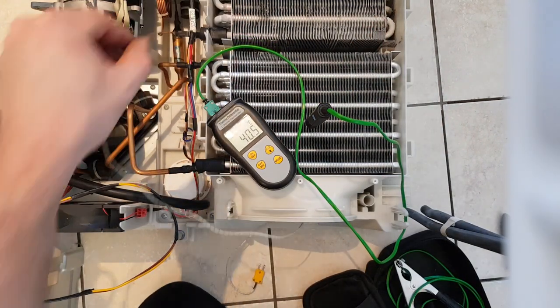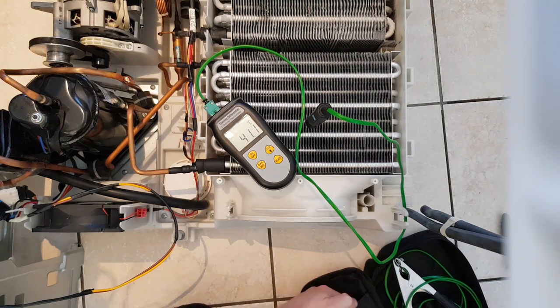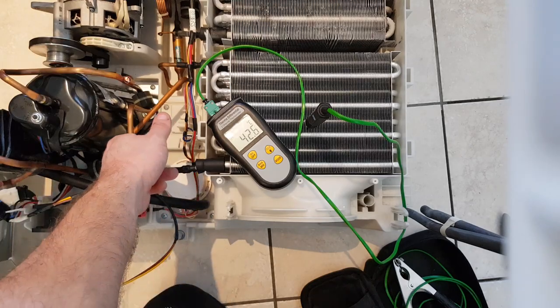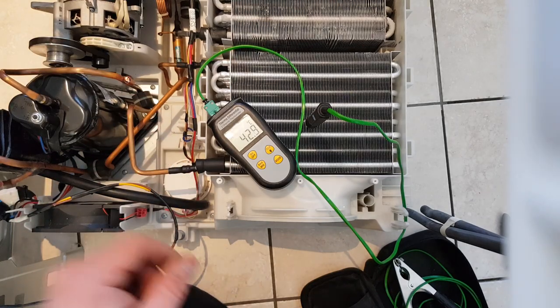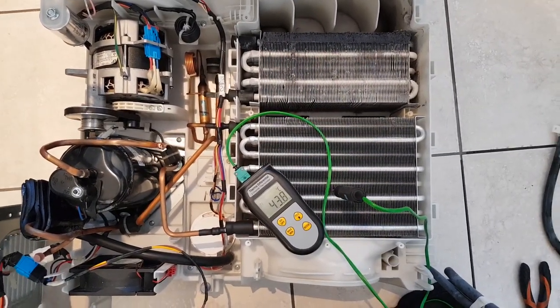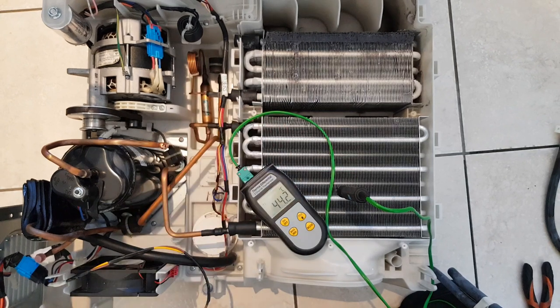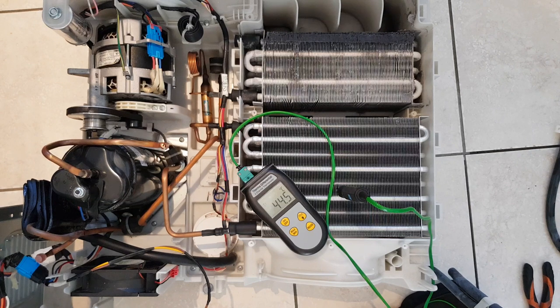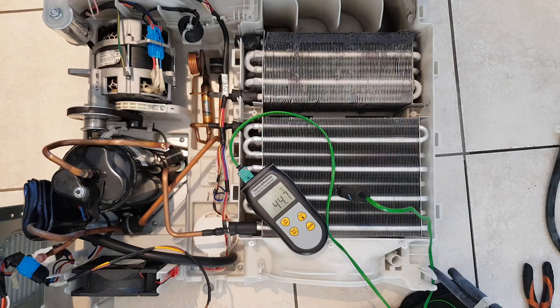That extra heat generated in the refrigerant system builds up inside the system and makes the drum slowly get warmer. The condenser doesn't really want to go above 45 degrees, and that's in a 20-degree room. If the room was 25 or 26 degrees on a hot summer's day you might reach 50, but that's pretty much your lot.